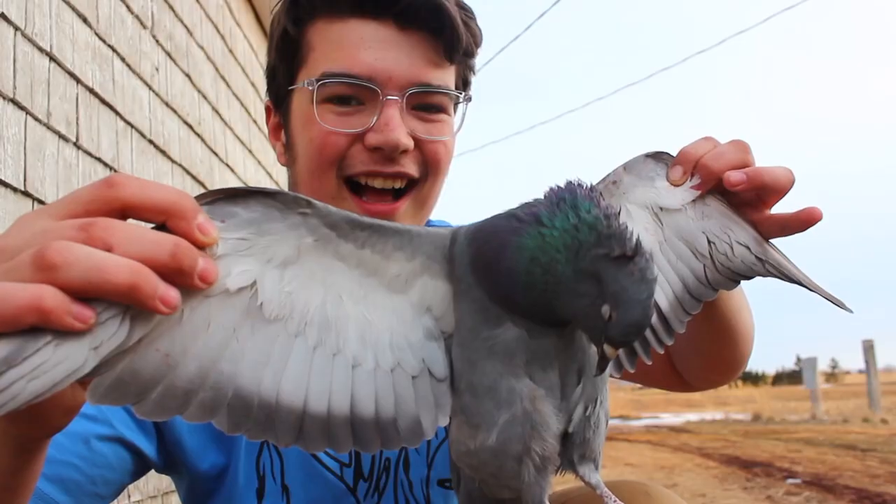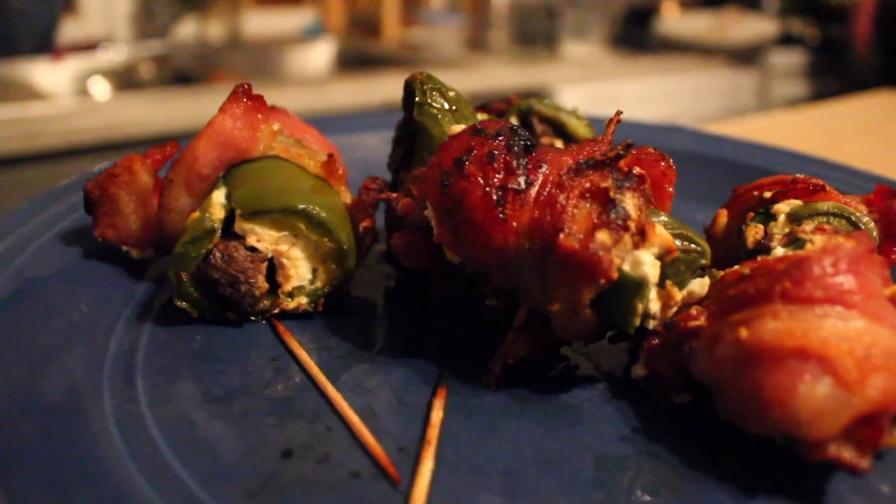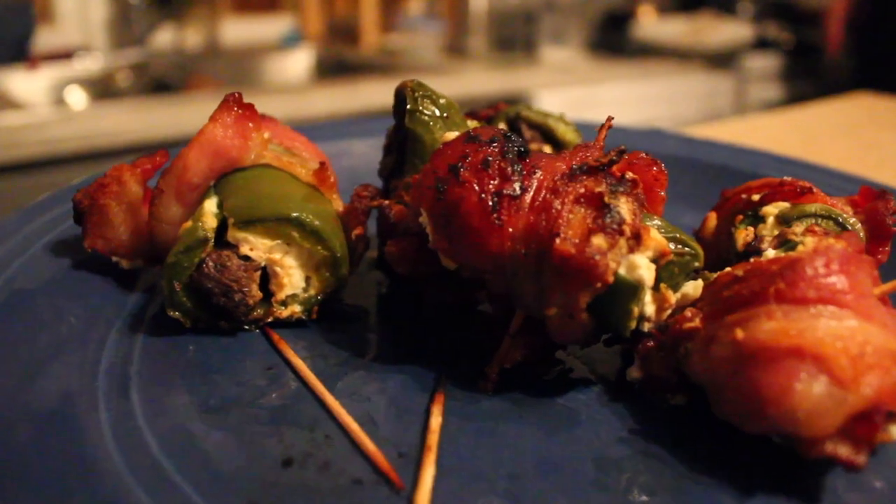Watch the video at the end to find out how I turn this pigeon into these bacon-wrapped bundles of goodness.